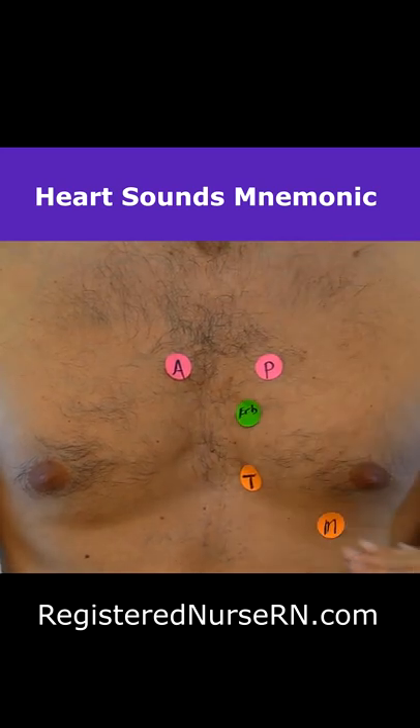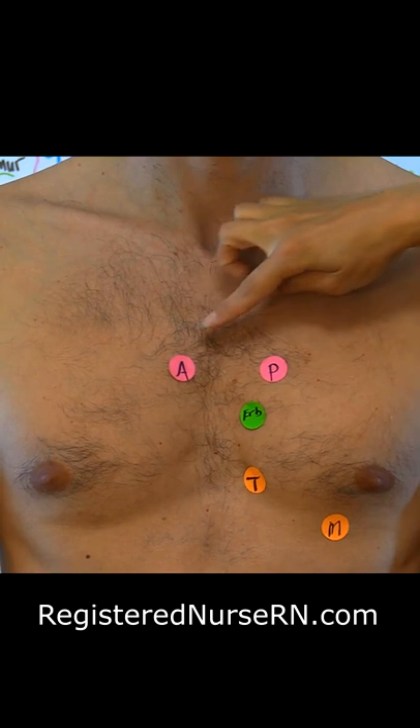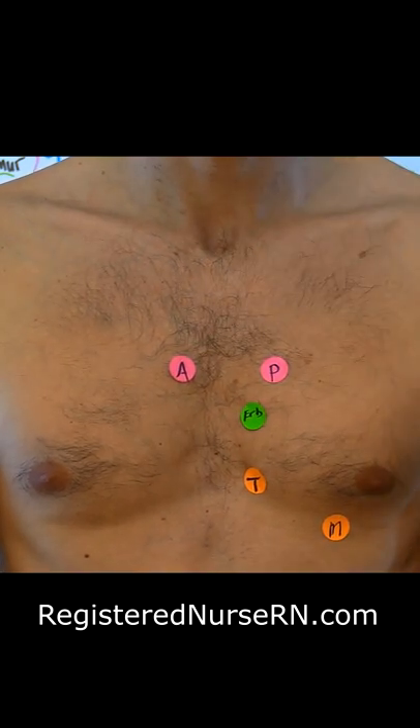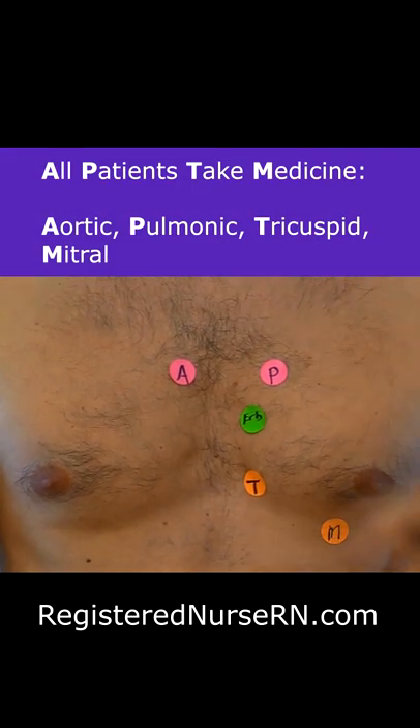First, I want to start out just showing you where you're going to actually place your chest piece whenever you're listening to the heart. I like to start in the aortic and work my way down. Remember the mnemonic: all patients take medicine.